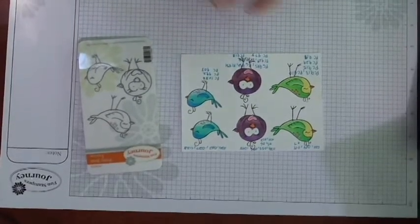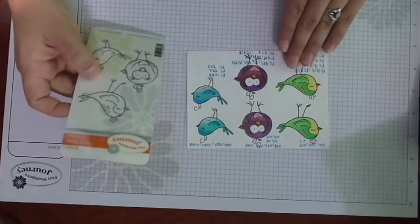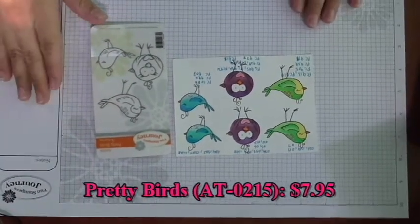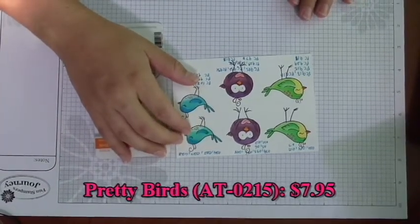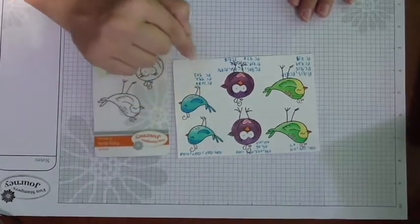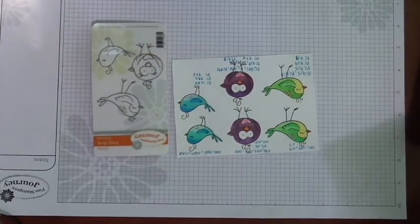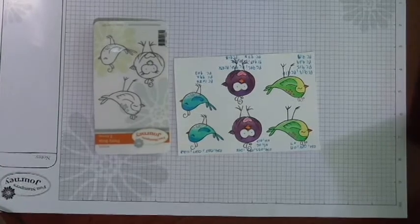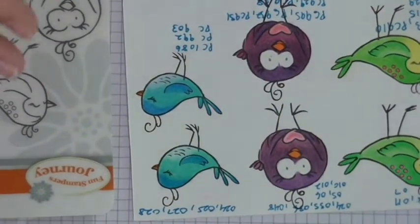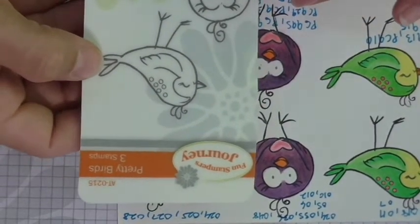I've got some pretty birds that I colored using our Color Burst colored pencils at the top, and then I used Prismacolors at the bottom for a comparison. Let me zoom in a little. These are the stamps I used — aren't they cute, these little pretty birds.